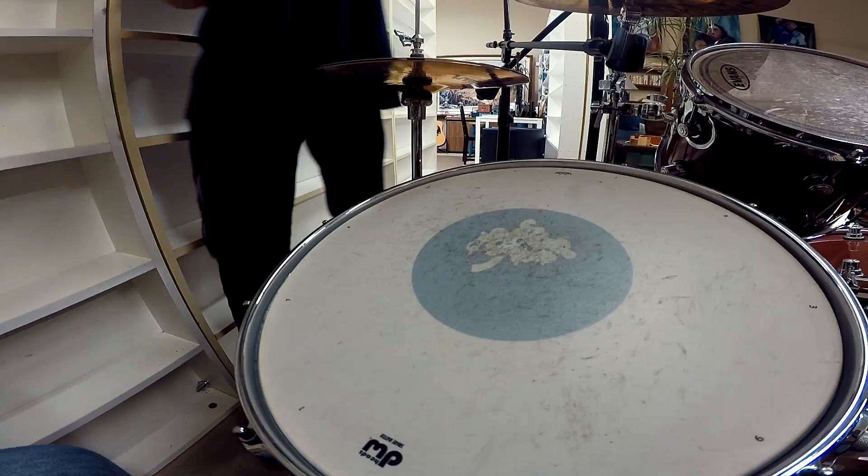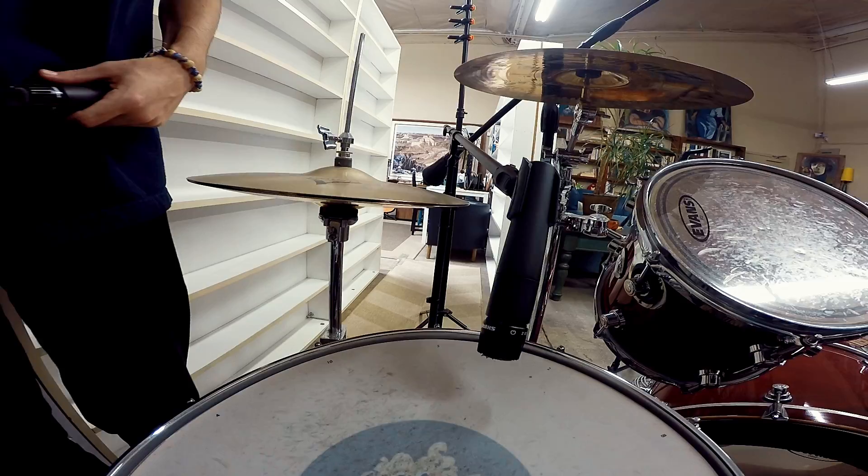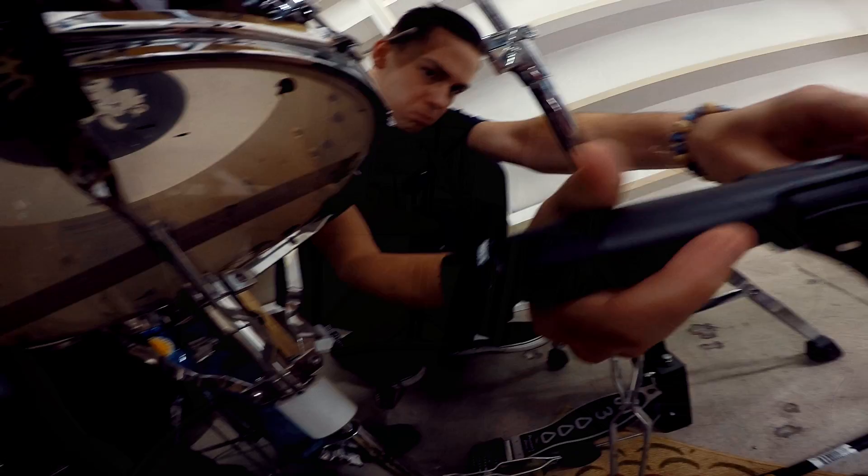So it's common to mic both the top and the bottom of the snare drum. On the top, you get more of the punch and the hit. On the bottom, you get more of the crackle. So we're going to mix both of those together. These are cardioid mics, so the more that they're facing directly at the sound source, they're going to give you a brighter sound. The more that their angle deviates, it will be a little more muffled.